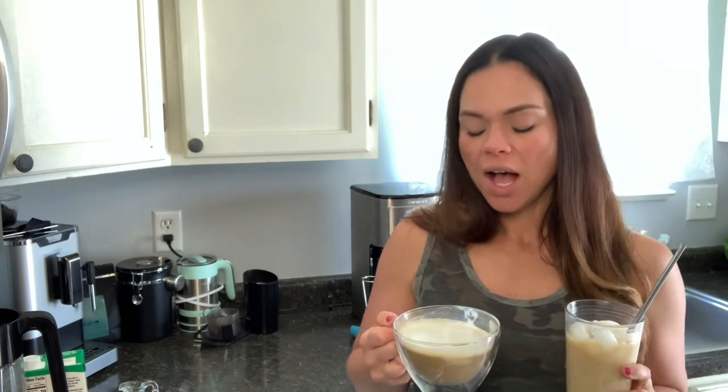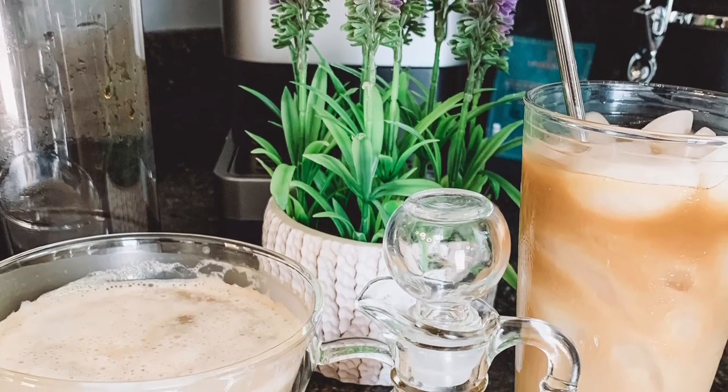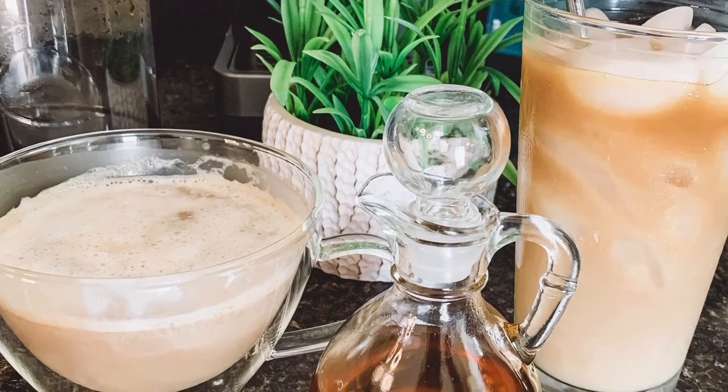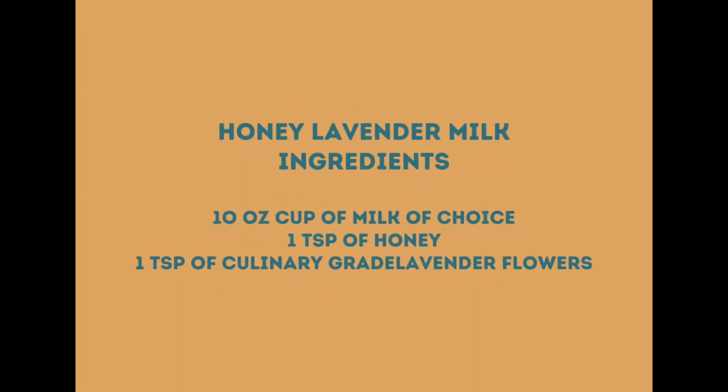And cheers. So now you know how to make a honey lavender simple syrup that you can use in hot or cold drinks — I just chose to use it in a cold brew with our new honey lavender LifeBoost flavored coffee. Or you can make a hot honey lavender milk for a latte. If you do choose to try out one of these recipes, please let me know what you think and which one you prefer. Have a great day. Bye!